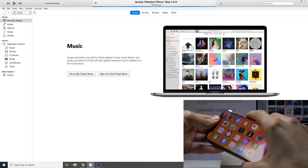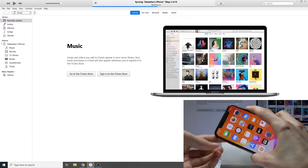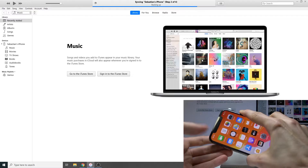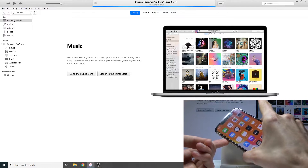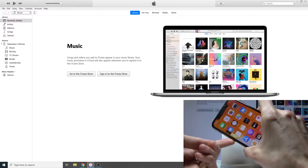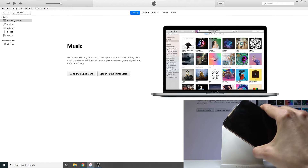I'll demonstrate it the best I can. Press volume up, volume down, and hold power. You'll see a 'slide to power off' prompt — disregard that and keep holding. The device will shut off, then turn back on, and you should see a laptop icon with a cable on the screen.